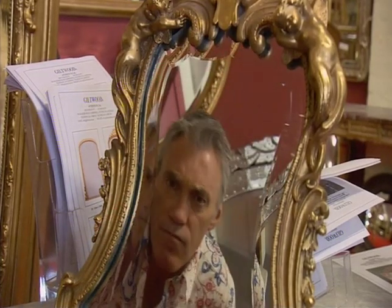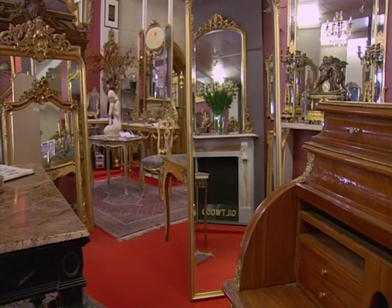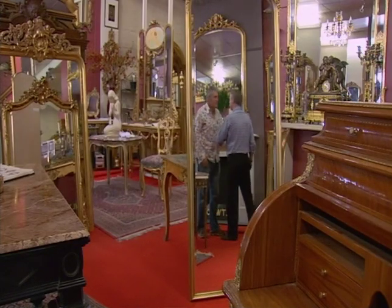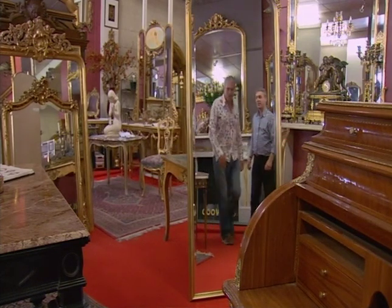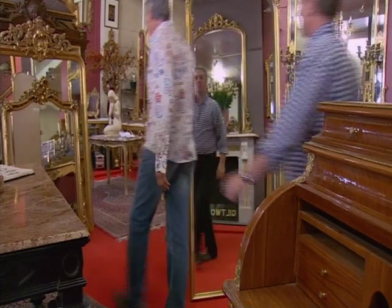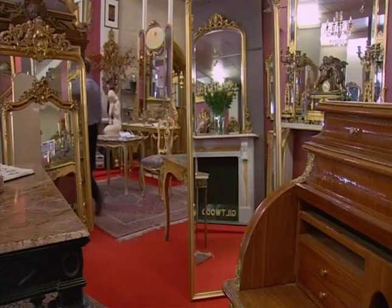Men, and women of course, have been fascinated by their own image since time immemorial. So this is a real treat — we get to meet a master gilder, Mike Gleason, and view some stunning mirrors, the old and the new. I love the genuine old ones, but I've heard that the handmade reproductions are pretty good quality.